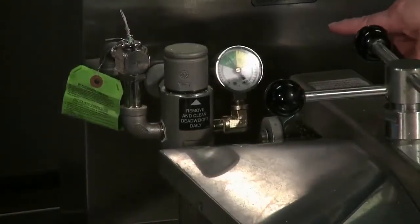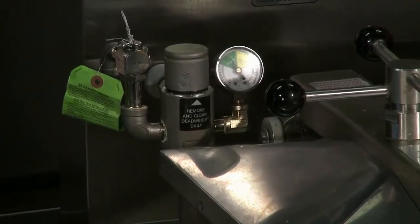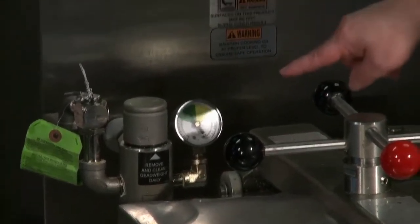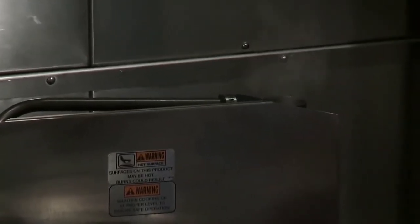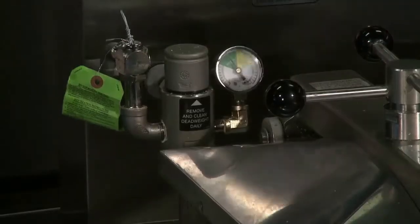If you notice, we're making pressure. The pressure fryer makes 12 pounds of pressure. Anything above 12, you can see it — it starts to get rid of it. It goes through the dead weight, comes over and up here. Here's our solenoid valve, which actually closes to make our pressure. If you look over there, the safety relief valve.